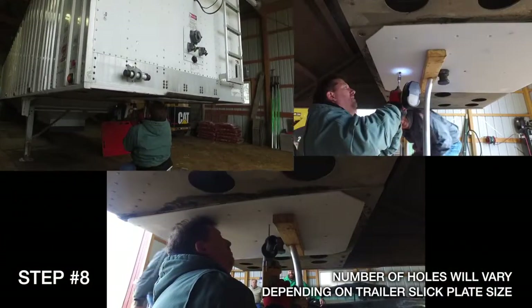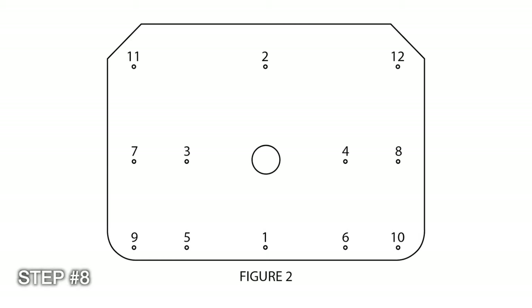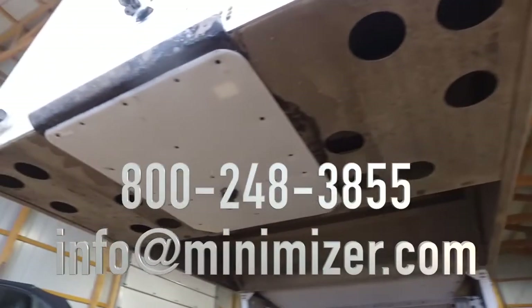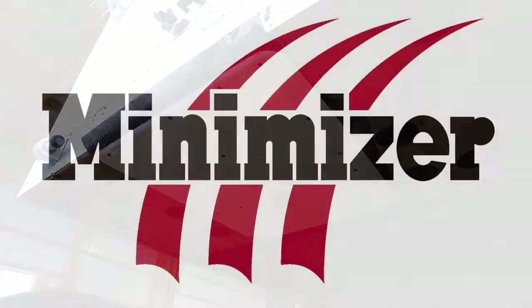Follow the same procedure for the rest of the holes as in steps six and seven. Be sure to follow the pattern shown here. And there you have it — installation is a cinch. Please call or email us if you have any questions or comments, and thanks again for choosing Minimizer.